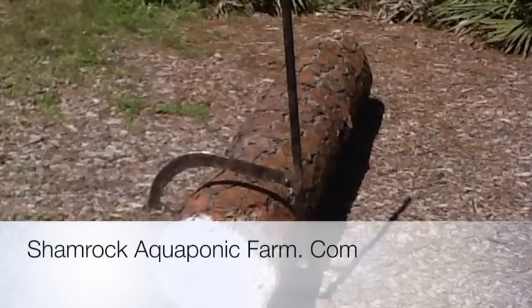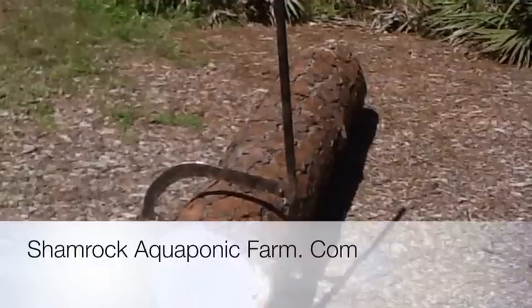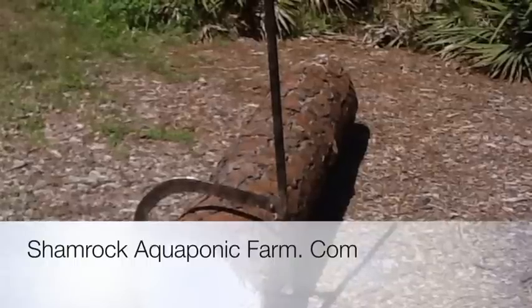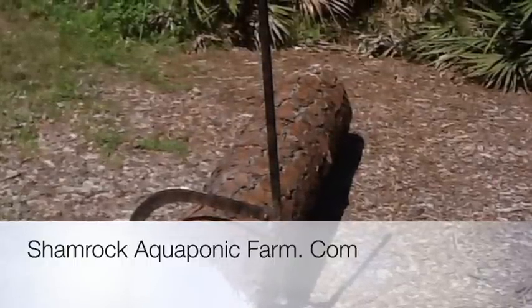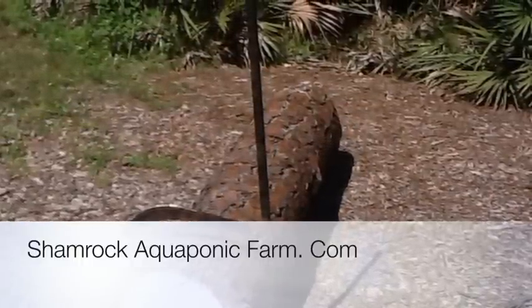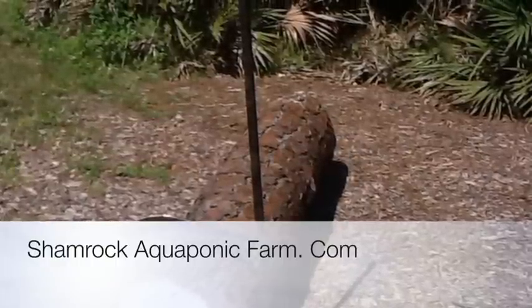Hi, this is Matt Roberts with Shamrock Aquaponic Farm, and today I'm going to show you my do-it-yourself log cant. A while ago I needed to move some 1,000 and 1,500 pound logs, and I was just going to order one of these online, but they were like $100, $150, and they wanted five weeks to get them to me. So it really just seemed simple enough — I decided to go to my shop and cut one out and weld it up.